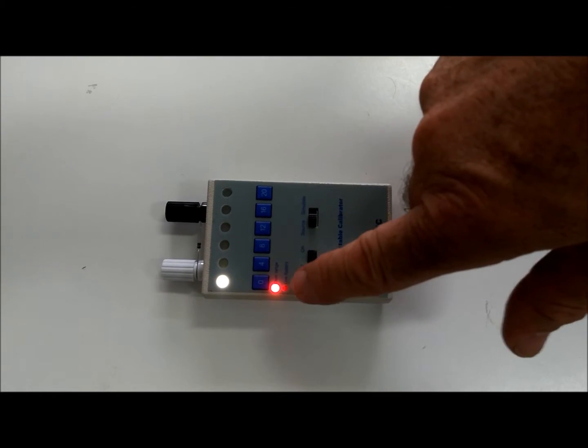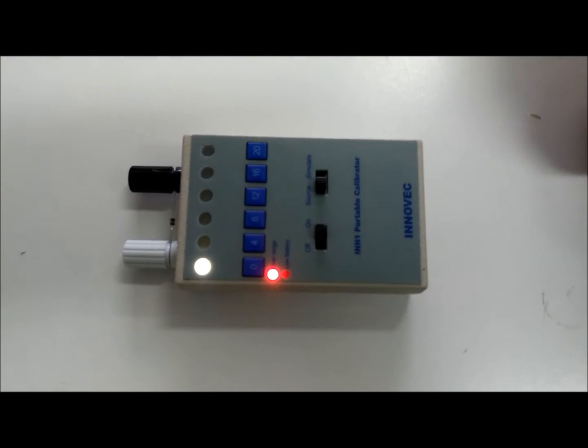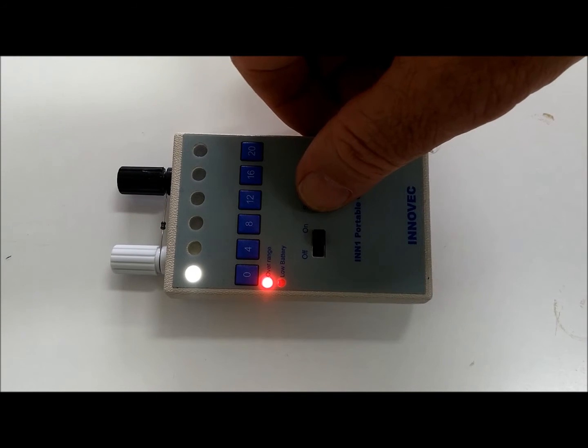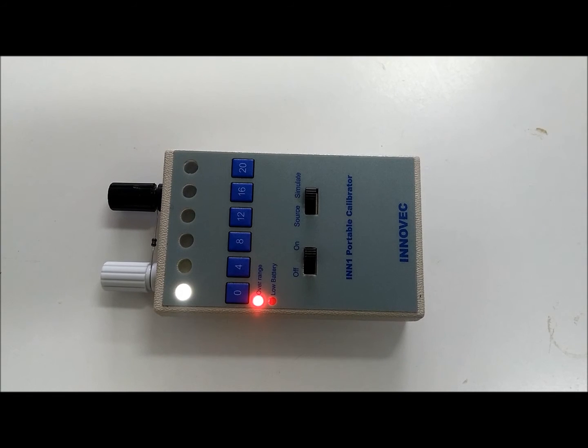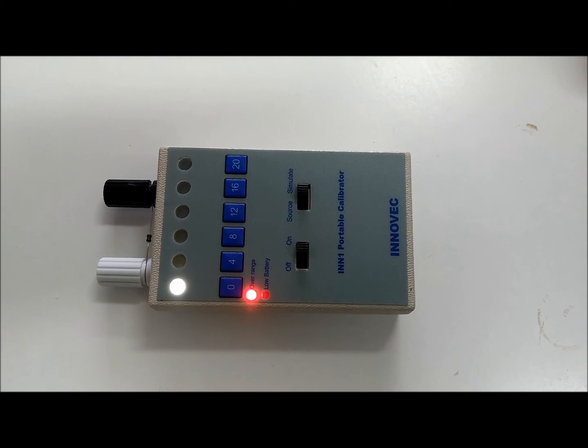It has an overrange indication and a low battery indication. It can also be used in source or simulate mode. Simulate is put in series with a 4-20 loop and controls the current flow between 4-20mA.